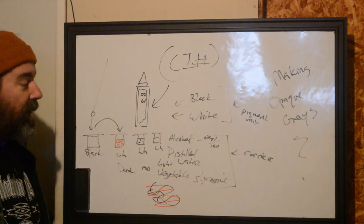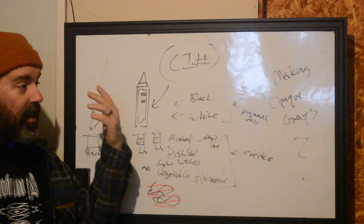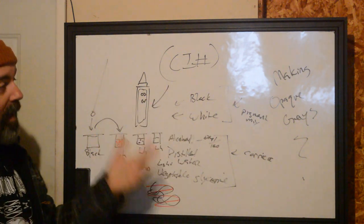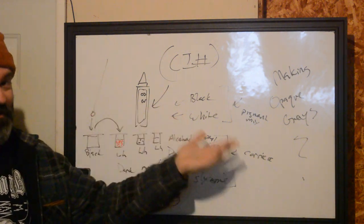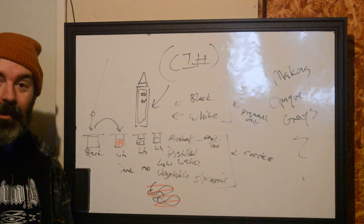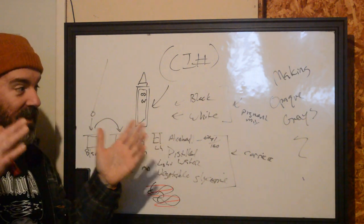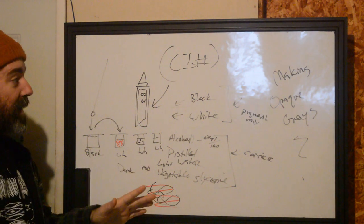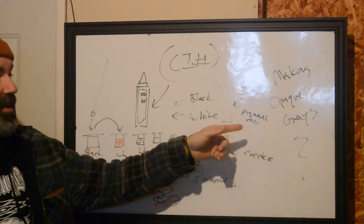I know people are going to ask how you put it in — it's an ink. Literally the same as you pack black, you put in opaque grays the same way. If you're having trouble packing black, you're going to have trouble packing opaque grays. If you have trouble packing opaque grays, pretty sure you have trouble packing black. If you think there's something different with it, it's not science — you can do this by hand.